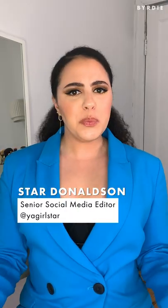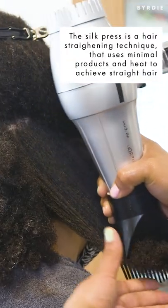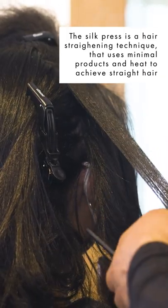What is a silk press? Don't worry, I got you. A silk press is a hair straightening technique that uses hot tools and heat to press out curly, coily, and kinky hair into a sleek, pressed-out look.